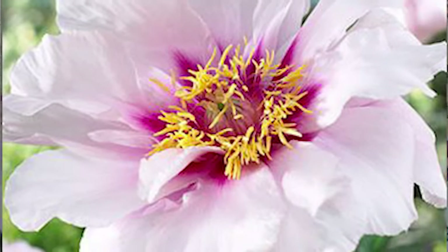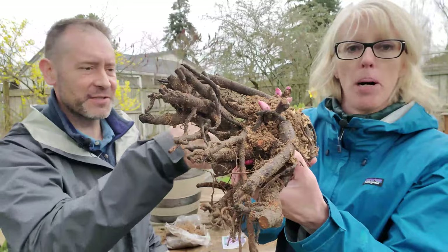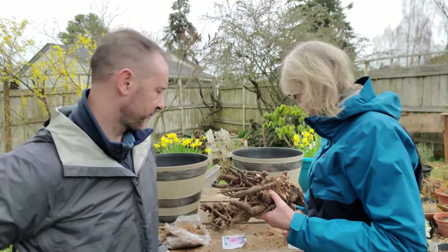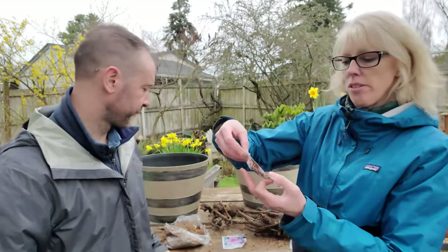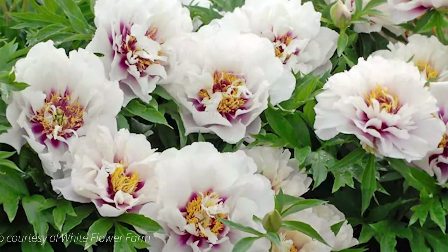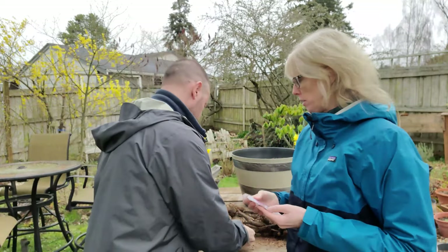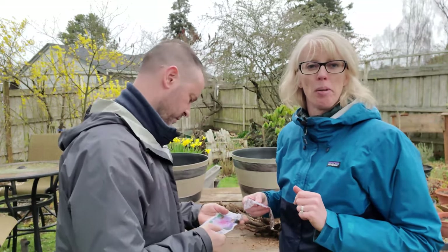This one is called Cora Louise. Look at that — look at these huge growing tips. They're almost as big as my thumb, so ready to pop. The flower is a white flower with a bright hot pink center, and they're huge. These Edo peonies have very, very large, almost dinner plate size blooms. They're going to be gorgeous. And they're fragrant too, by the way.